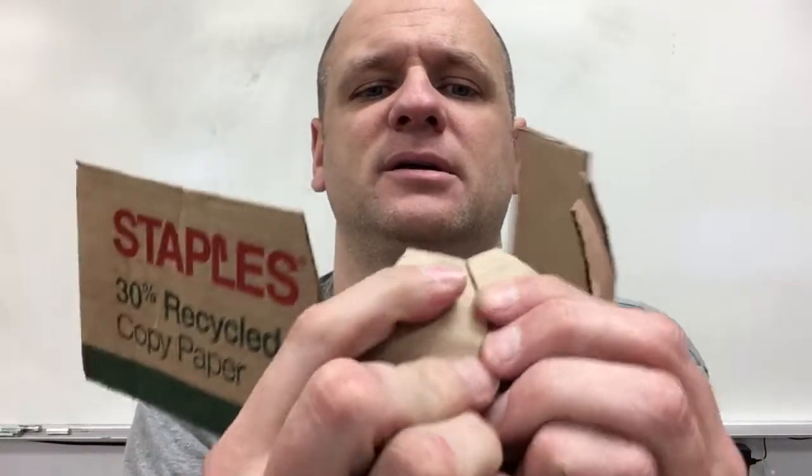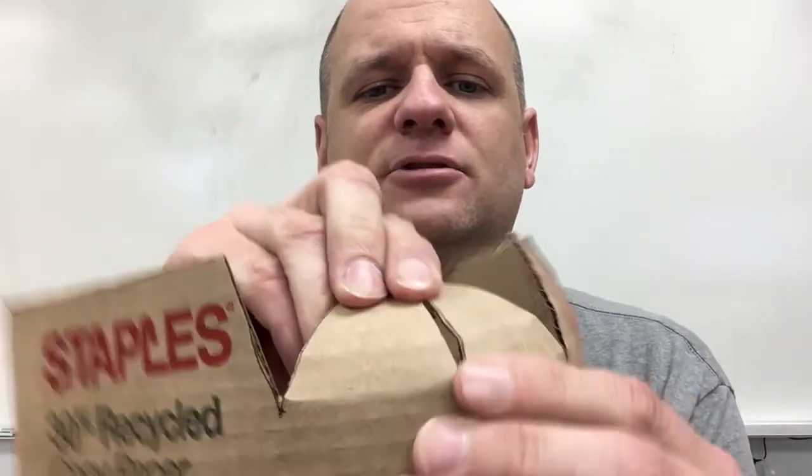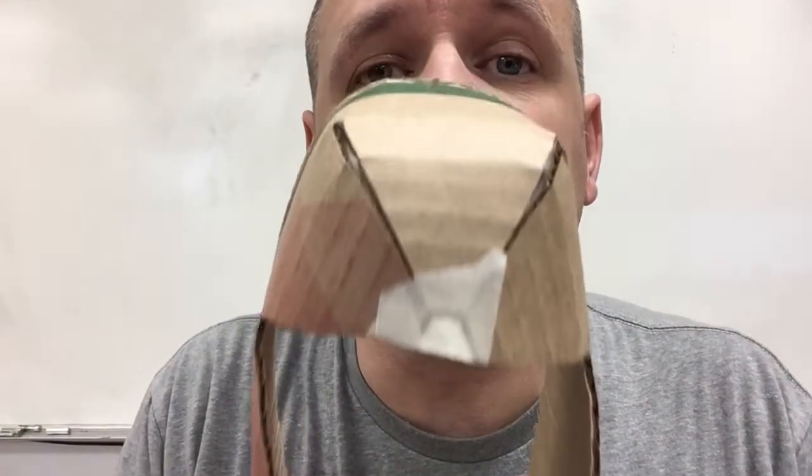I could either glue these together, or put a piece of tape, or glue another piece of cardboard behind that to reinforce it. That's just with a little bit of tape — cool, right?